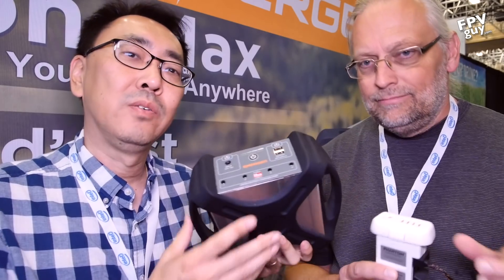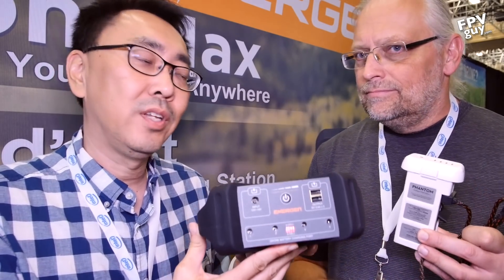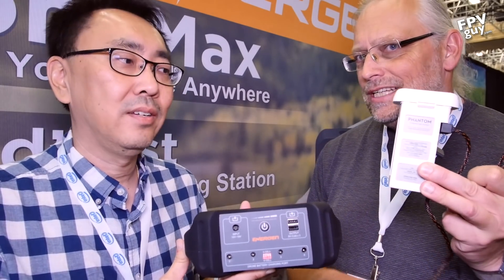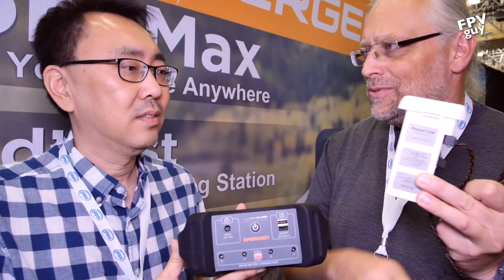So this is our DroneMax line of products — it is basically a portable drone battery charging station. All you need to do while you're out in the field on remote locations is bring one of these with you and it will charge your drone batteries, your USB devices, and whatever else you need. So this is basically a solution to an empty battery. That's correct — it's a big battery that transfers power to your drone battery.